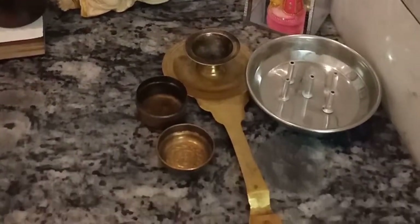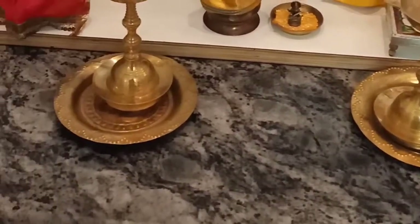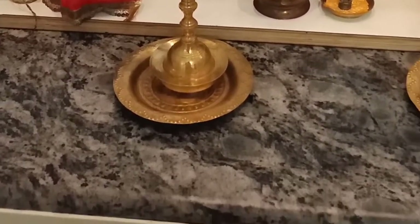These are some of the puja samans which we use. I have just kept them on the top, and I would now show you the drawers and how I've organized them.